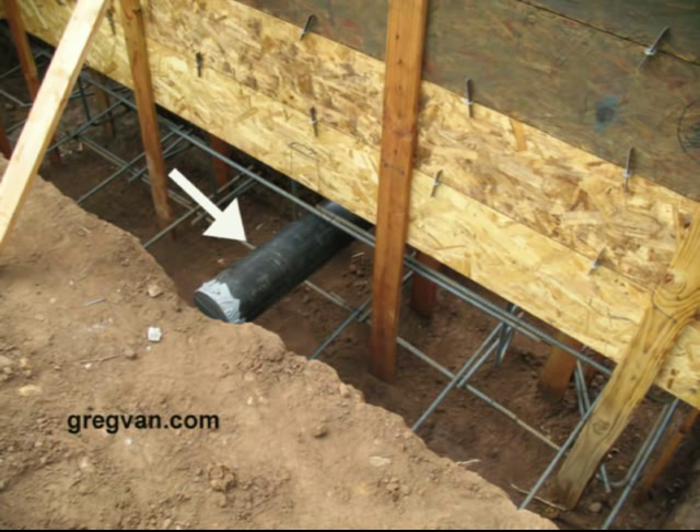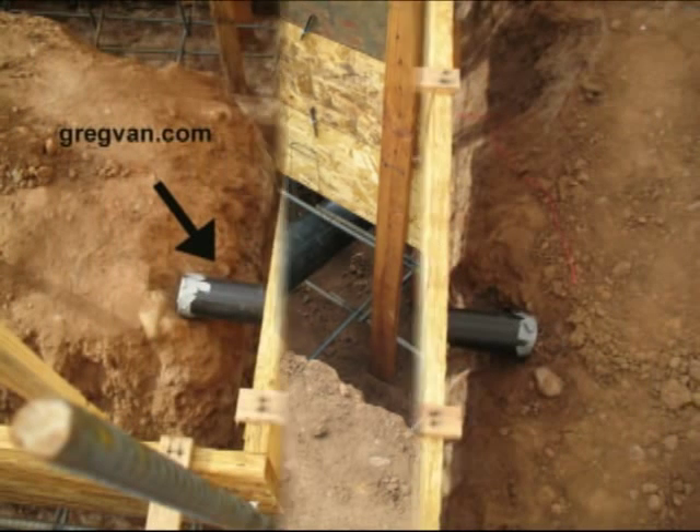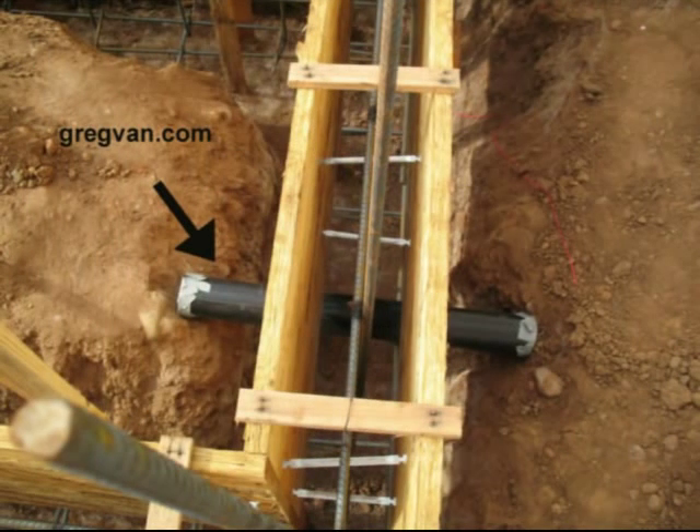The next picture is going to show you the upper view of the pipe. And you can see it clearly goes through the foundation. What I would do in a situation like this is dig a little deeper or a little further on each side and maybe put a longer pipe in.